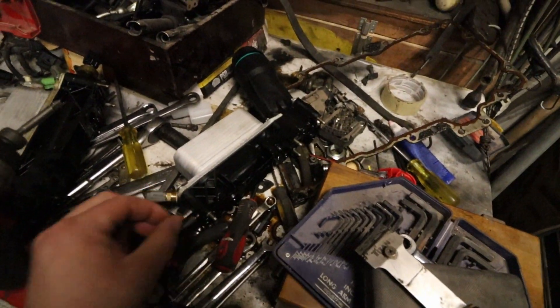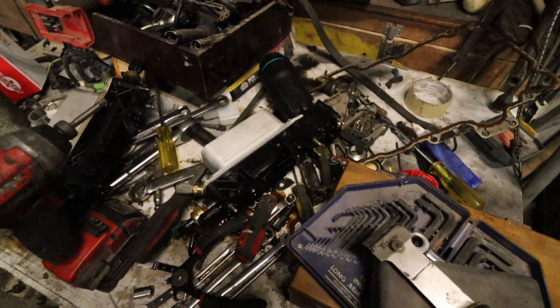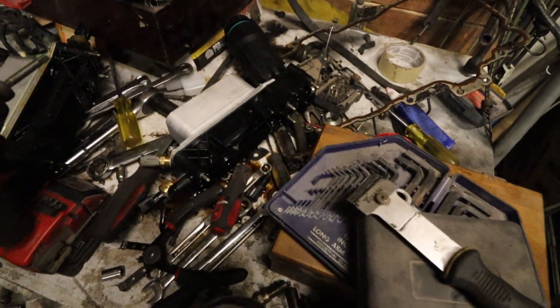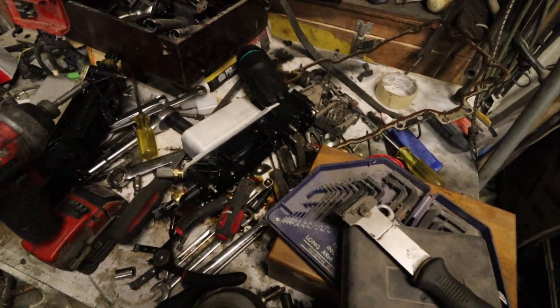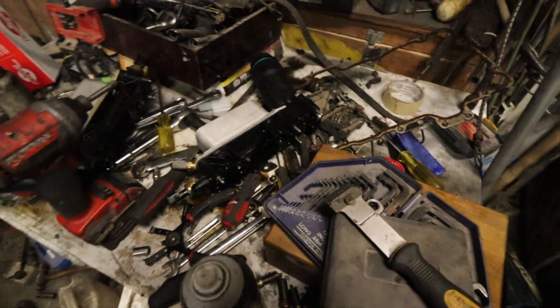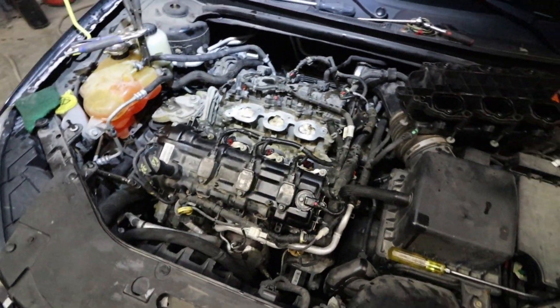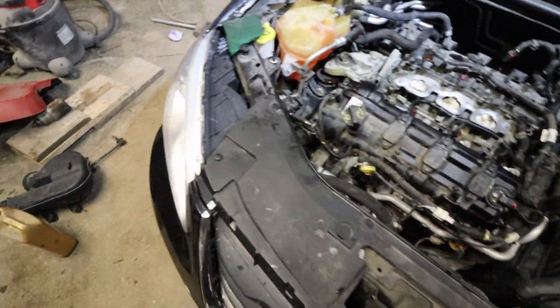I know aluminum replacement parts are a little more money and the plastic ones are cheaper, but do yourself a favor — don't pay a mechanic twice, don't do the work twice. This crap will break on you. It's made in China, it's chinesium. Do yourself a favor, buy aluminum and do the work once, but do it right. I looked on Amazon, but I think we actually bought this on Rock Auto.